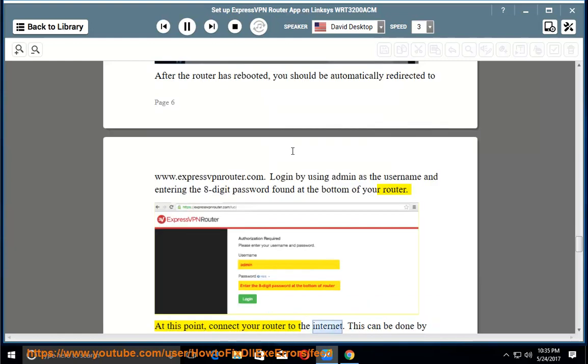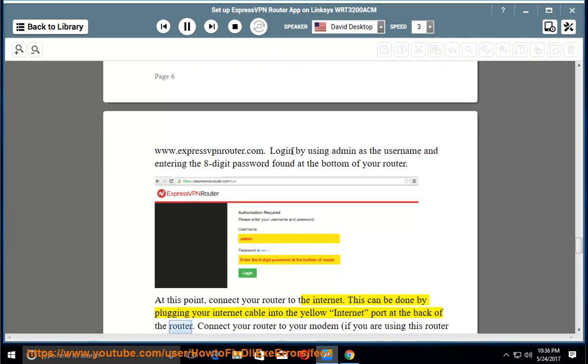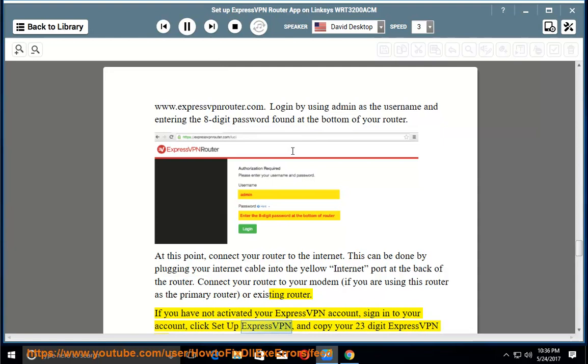At this point, connect your router to the internet. This can be done by plugging your internet cable into the yellow internet port at the back of the router. Connect your router to your modem if you are using this router as the primary router or existing router. If you have not activated your ExpressVPN account, sign in to your account, click Setup ExpressVPN, and copy your 23-digit ExpressVPN activation code.